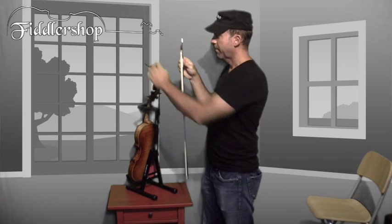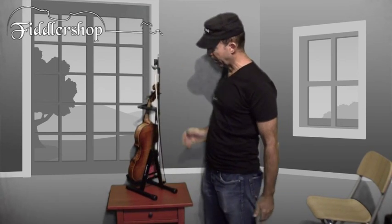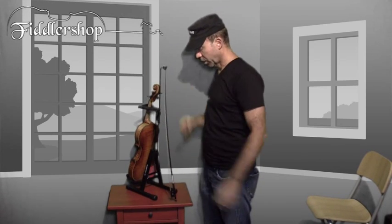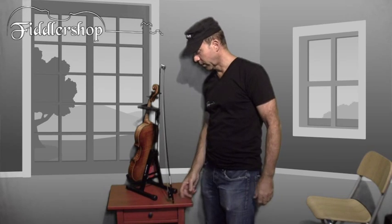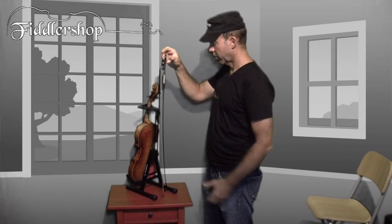When you put the bow on, make sure you use the frog end of the bow, because bows are too long as it is built right now to use the tip. If you use the tip, it's going to touch right here on the floor — unless you have a real short bow. So just use the frog and you're good to go.